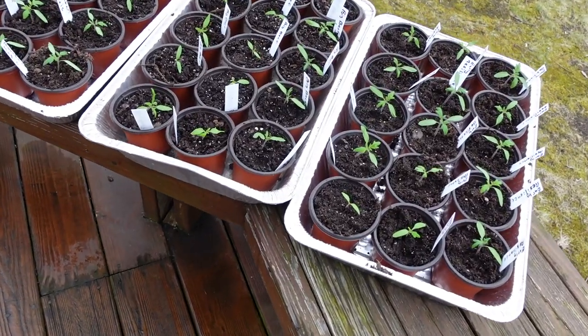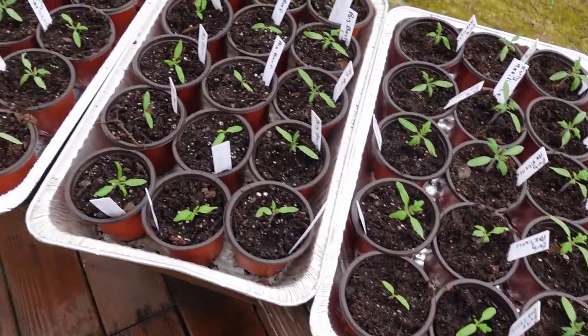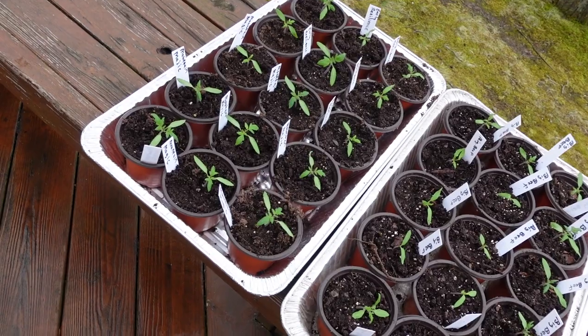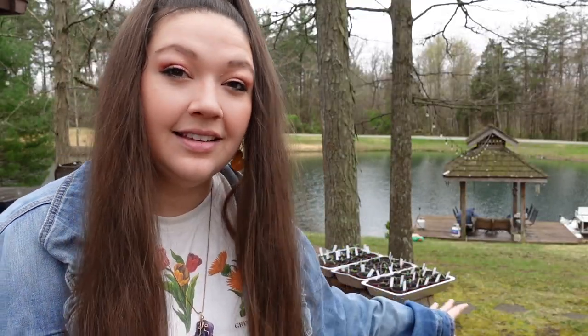Out here we have some seedlings that my parents started two or three weeks ago. Each of these seeds was originally started in their own soil block and then transferred into their own pot once they were ready. They're currently going through a process called hardening, where every single day you bring them outside. You start the first day by bringing them outside for one hour, the second day for two hours, the next day for three hours. My parents are going to continue to leave these seedlings outside for one extra hour every single day until they're outside for a full day.